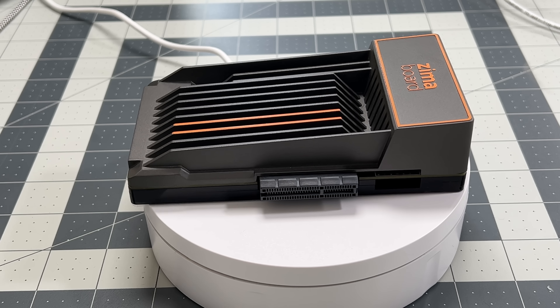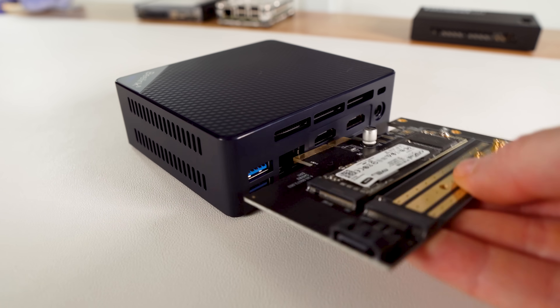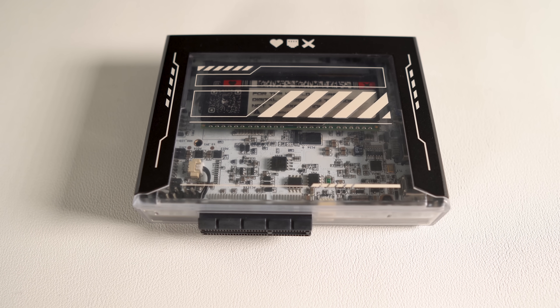One of the things that made the Zima Board unique was that it was an x86 single board computer with a PCI Express slot to connect devices that you couldn't connect to other mini PCs, laptops, or similar devices without a Thunderbolt enclosure. And as you can see, the Zima Blade also gets this slot.